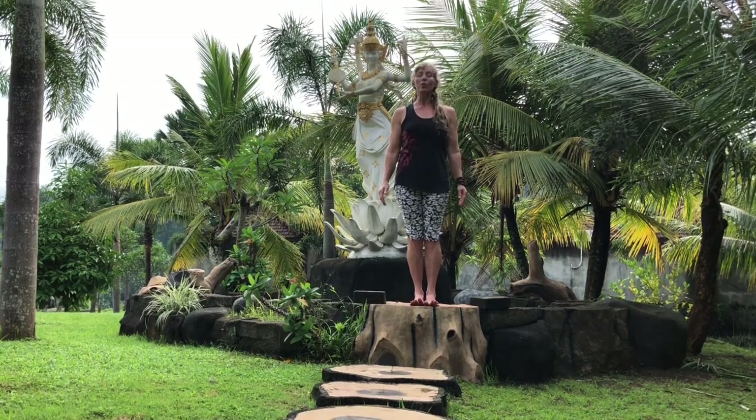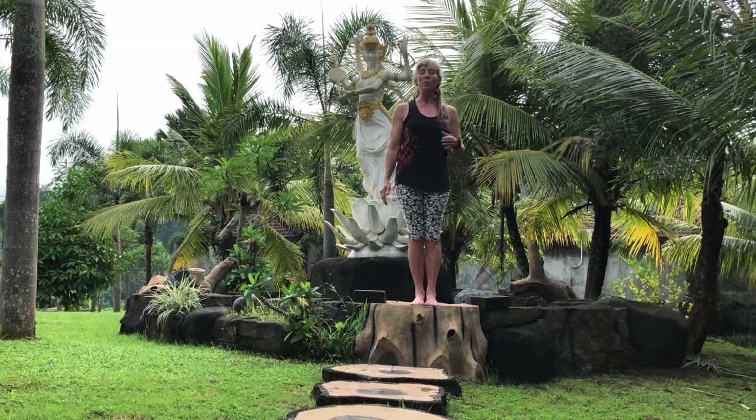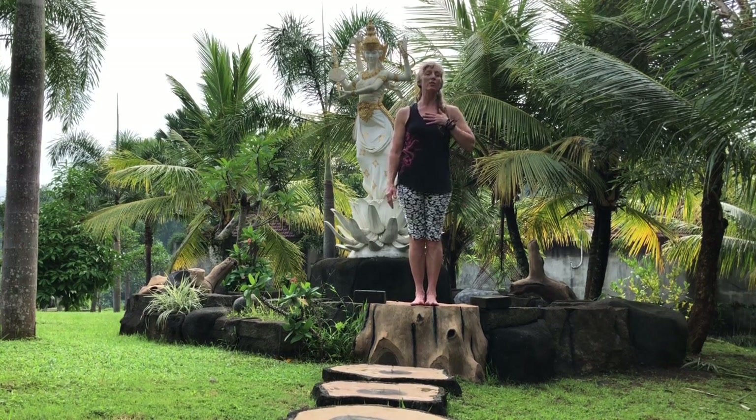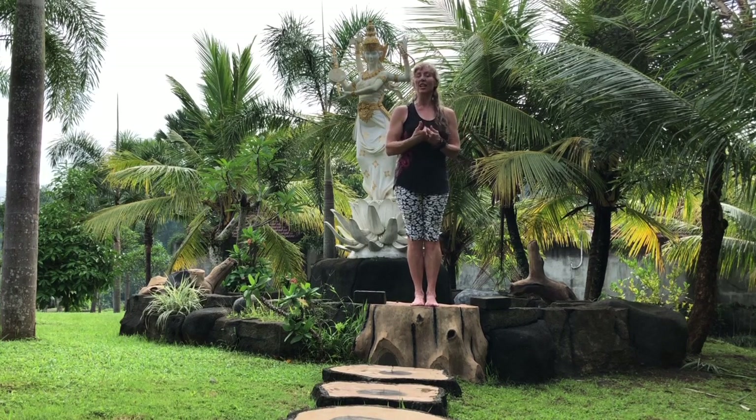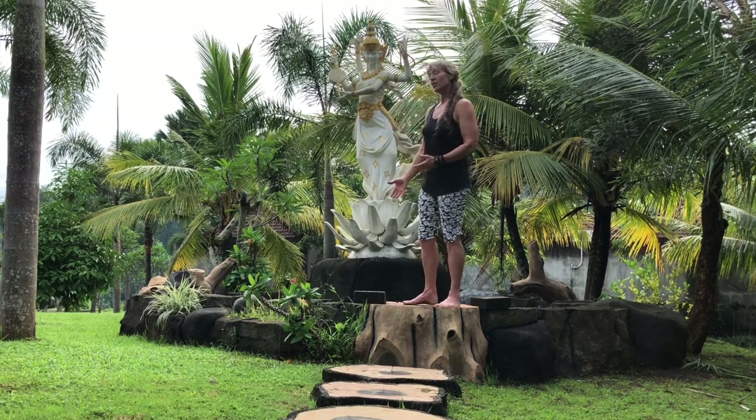Thanks for joining me. I'm Cheryl Wooliver with Susan Weed's Wise Woman Forum. I'm a creator of yoga legends, which are stories that connect the yoga poses. Today I am here in Tenkulak, Bali, Indonesia with Saraswati, who is goddess of knowledge.